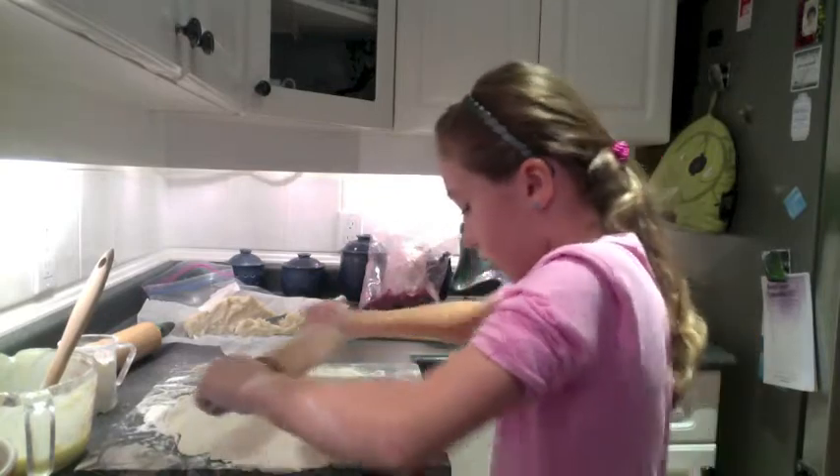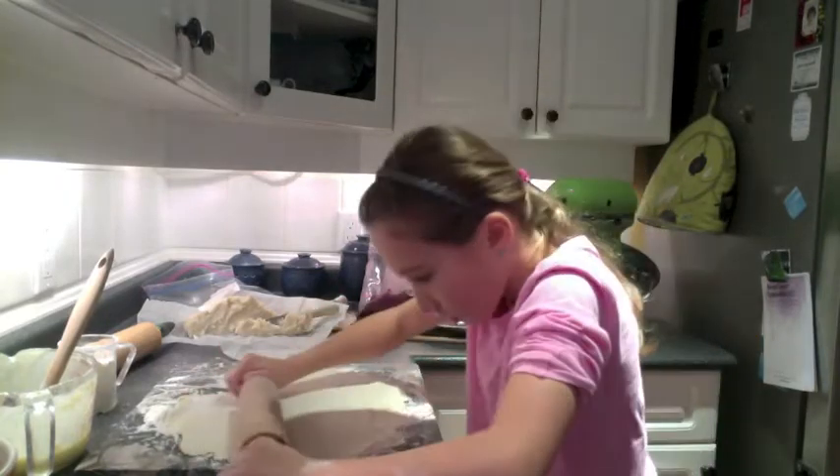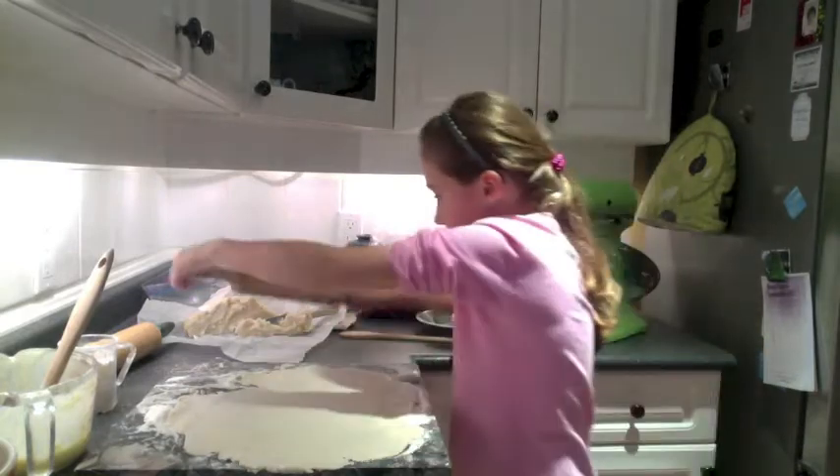The trick with any pastry is to get it very even and very thin — you want thin pastry. Sophia is gently rolling. That's probably it.